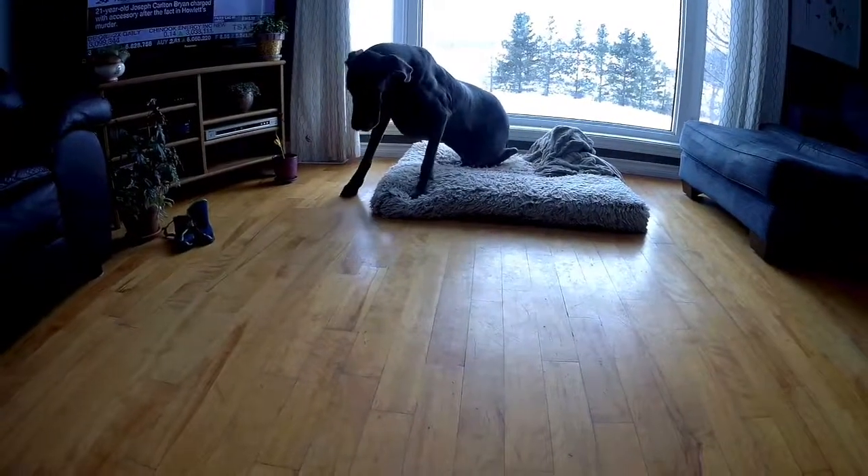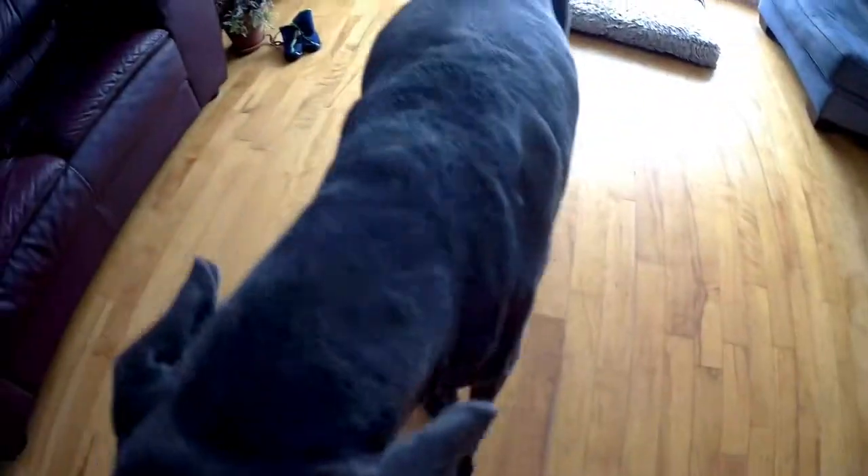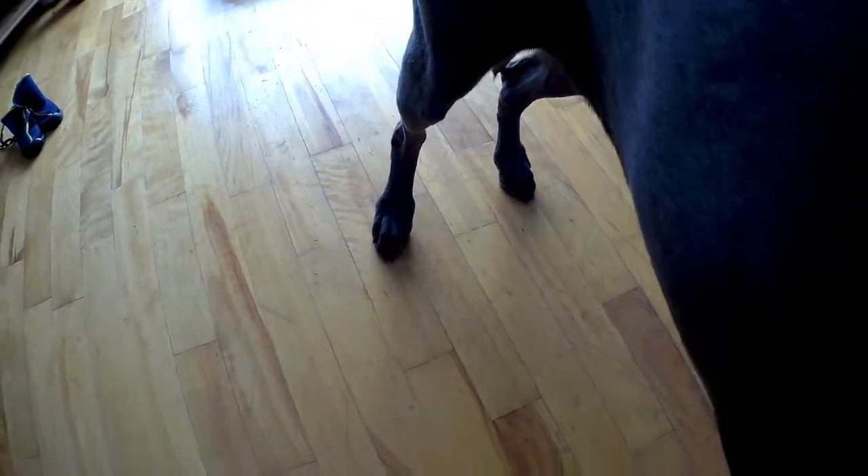Oh my goodness. Good girl. I'll show her back legs — right now she's standing up pretty straight on them but they do tend to slip out.